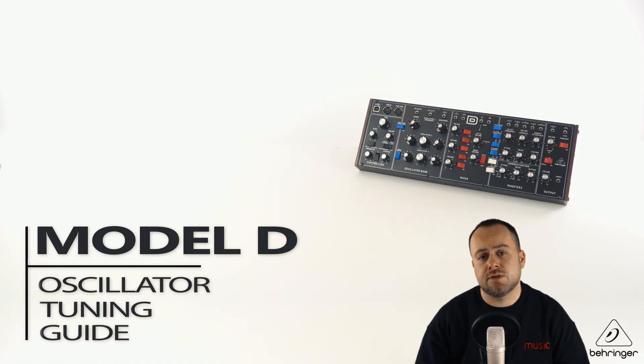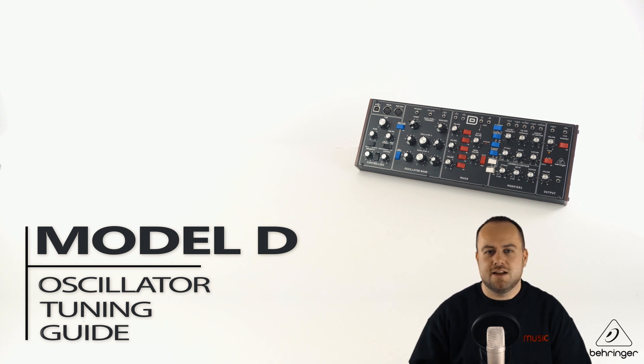So that rounds up the tuning of the oscillators for the Model D. Thanks for tuning in, and we'll see you next time.